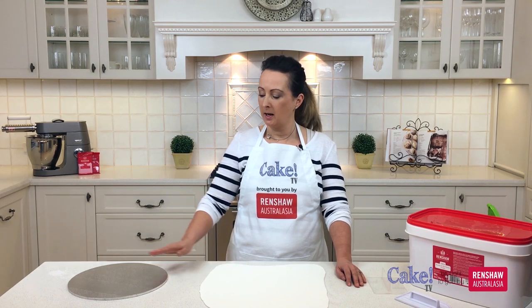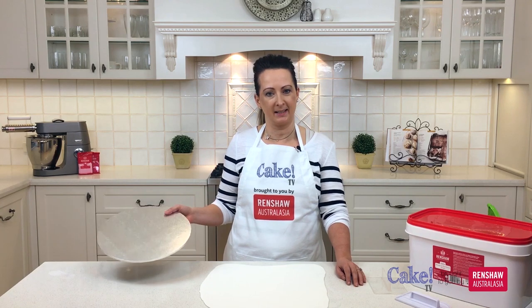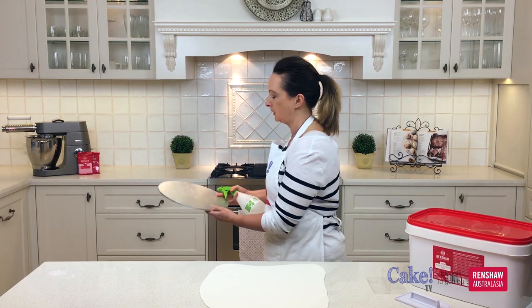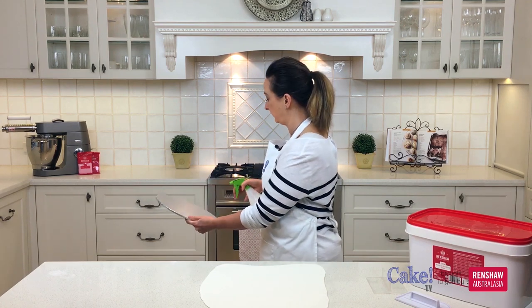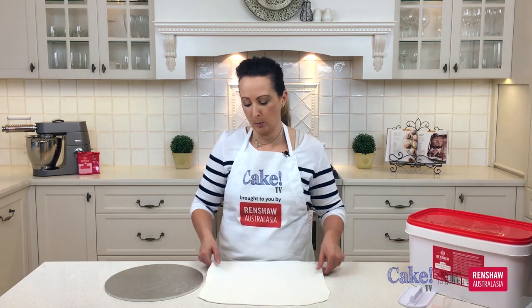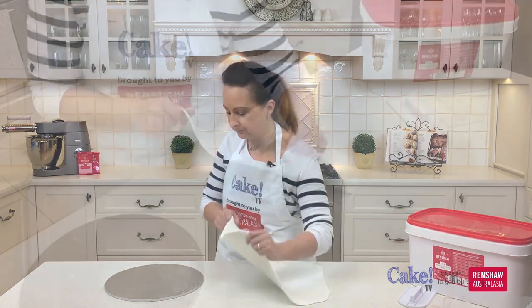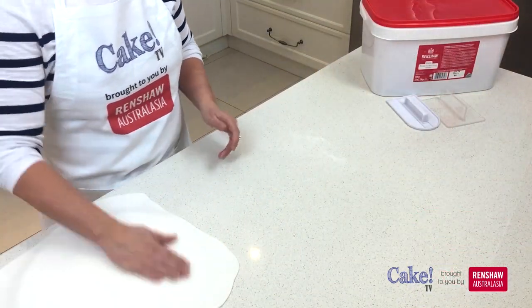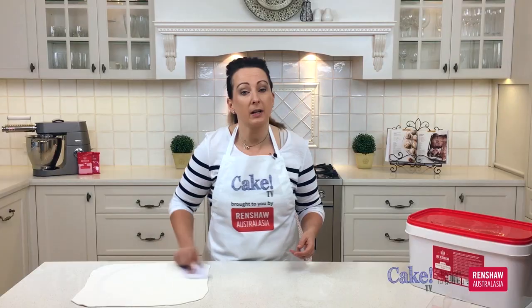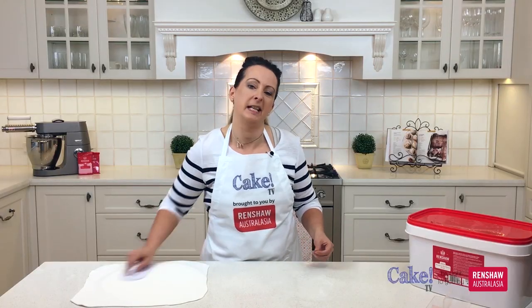So now we're ready to pop the fondant on the cake board. I need to put some water on here first just to make sure that it sticks. I'm just going to spritz a little bit of water — not too much, don't want to overload it with water, just a couple of little sprays. Now I'm ready to pick up the fondant and pop it on top of the cake board. Just gently pick it up and slide it over. I'll grab my cake smoother again and give it a nice buff to make sure that it's adhered properly.